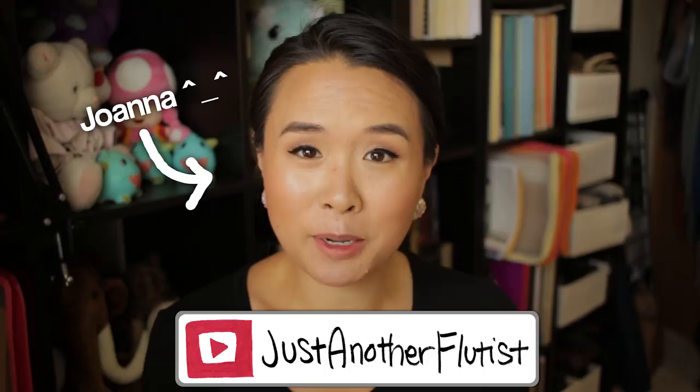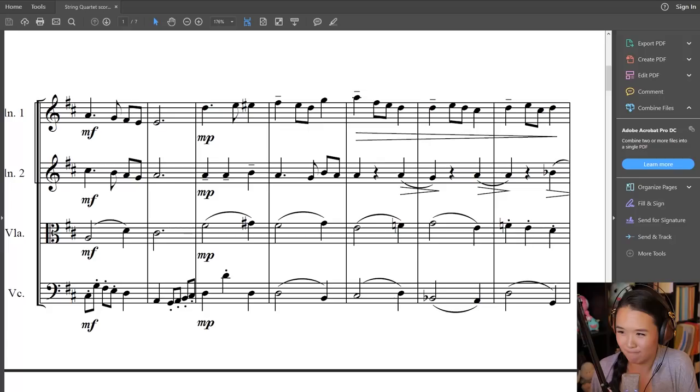I accidentally started this back-to-school theme a couple of weeks ago when I talked about how I failed one of my music history exams, and then I decided to show you guys a music theory project — the Sonata Form project. I even put the parts up on my blog. I thought for today, because it is the first Saturday of September, you guys have either just started school about one or two weeks ago, or you are about to start school, depending on where you're going to school around the world.